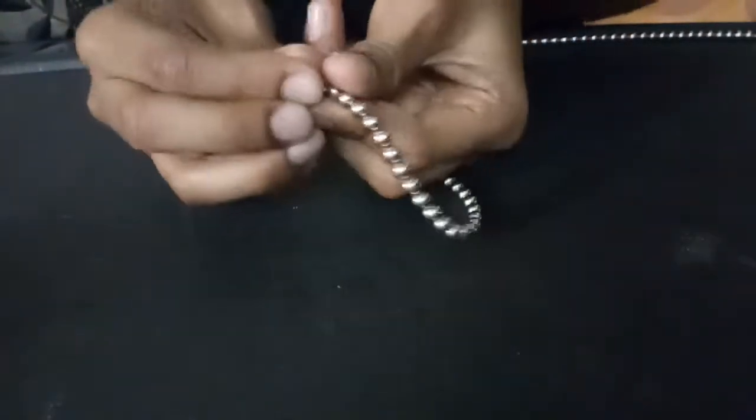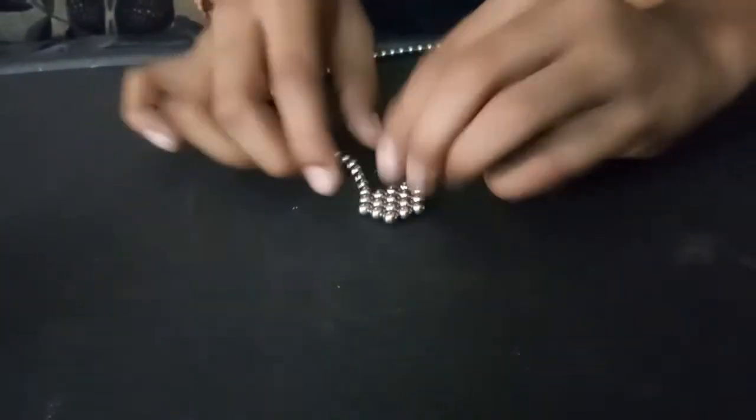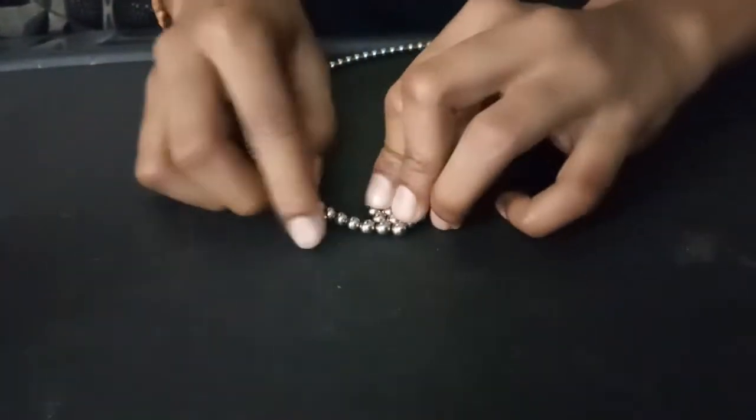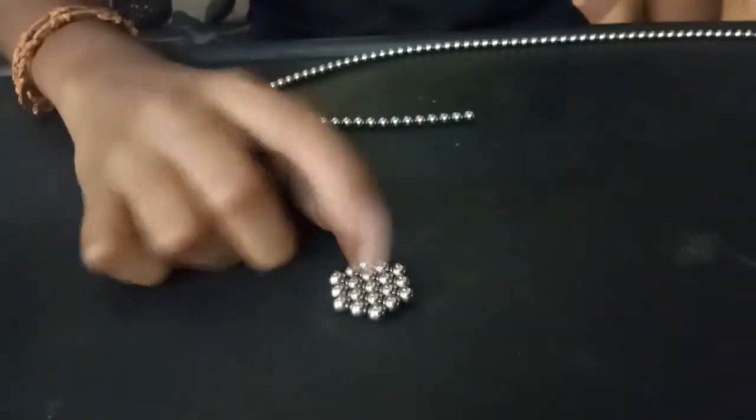First I put the chain and roll it. Now you will get this shape.